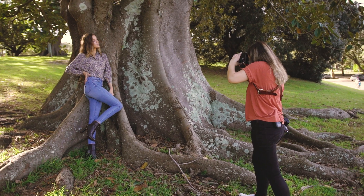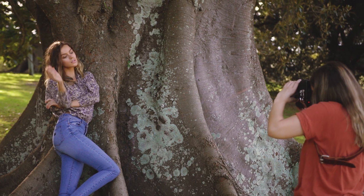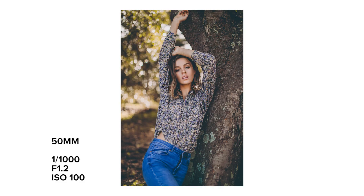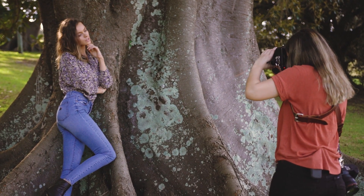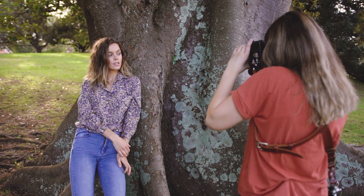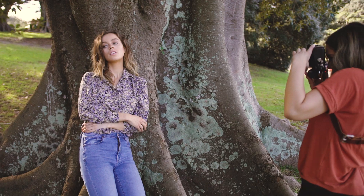In these portraits leaning against the tree, I captured a shot I loved on the 50mm when Madeline moved her hands up. I was able to take a quick step back to capture the entire frame without cropping out her hands. On the 85mm, I would have had to take a few steps back to frame her entire arms, and possibly miss the shot because of it.